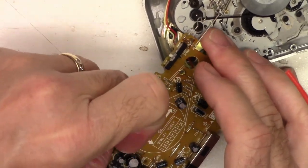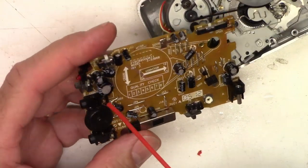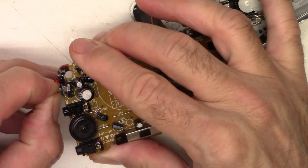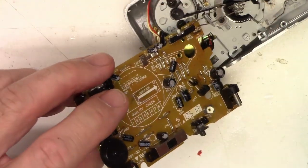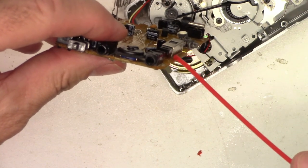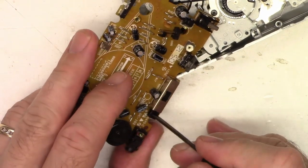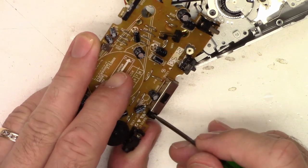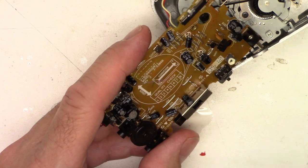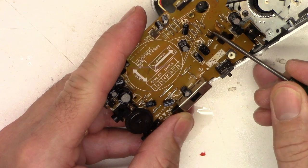Look at all those little capacitors just waiting to go bad. You know my history on ESR and small capacitors — it's just absolutely terrible. Now we'll try to get the record play switch. On this switch, get the nozzle up underneath the switch up in here, give it a couple little spritzes, work it back and forth a few times. We'll go ahead and hit that power switch with just a droplet, then work it a few times to polish the contacts — work both sides.